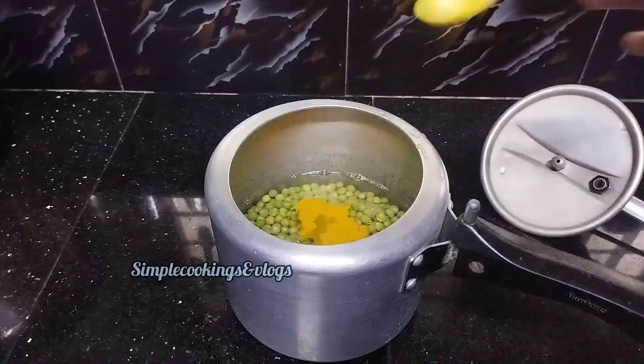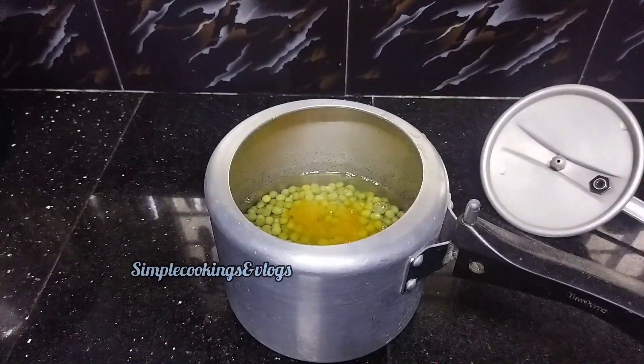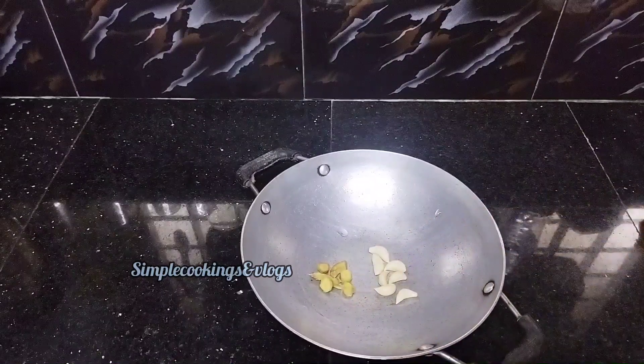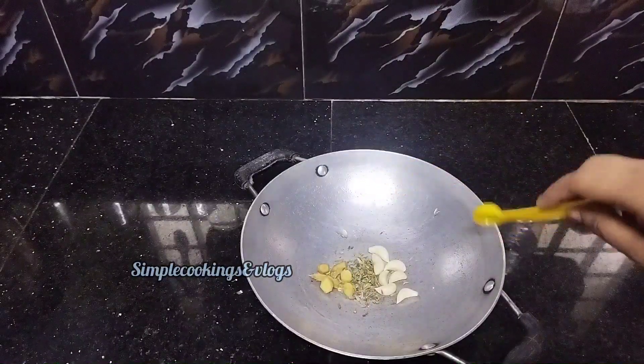Put the hot water in the pot. Take a teaspoon with cold tea. You need to put hot tea in the water. Add 10 tablespoons of potato water.